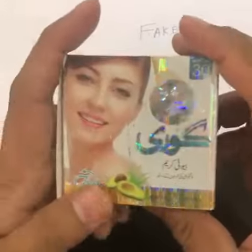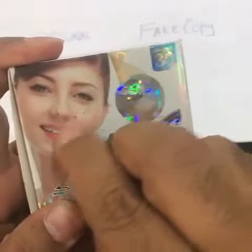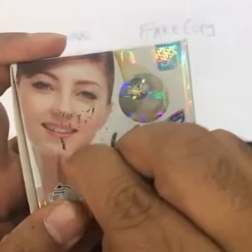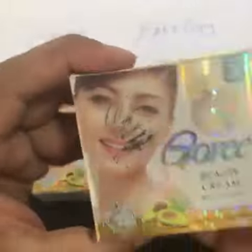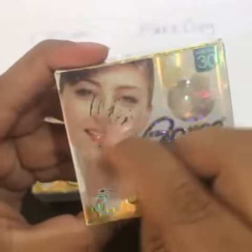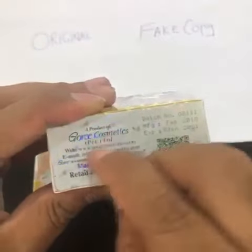However, if you try to scratch the fake one, you will notice that the silver background starts to show up. The same is the case on the other side. That's how you can check it.